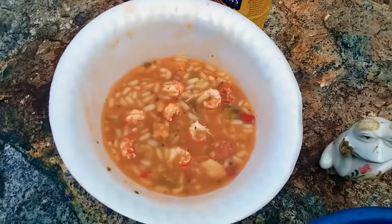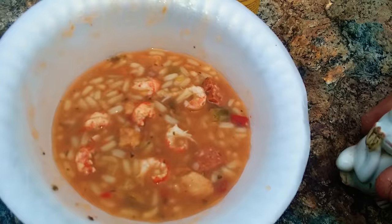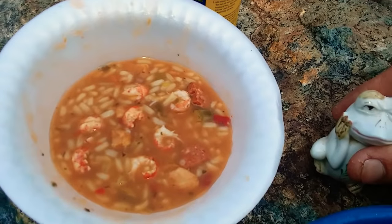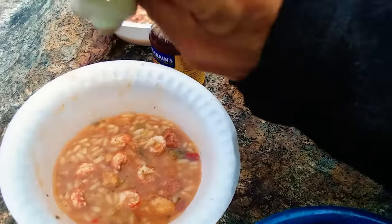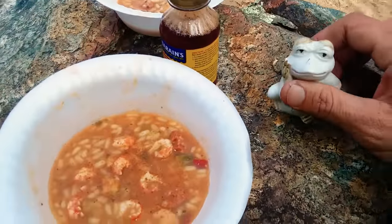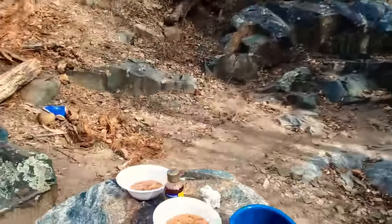Boom — and there you go. The end result: your poor man crawfish gumbo, crawfish gumbo on a budget. Put some Tony Chachere's in it — pow pow. Let's try this bad boy out. Even got Chico a little bowl, see if he wants some too.